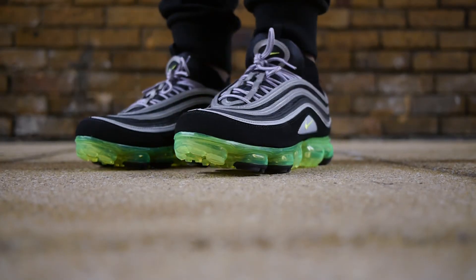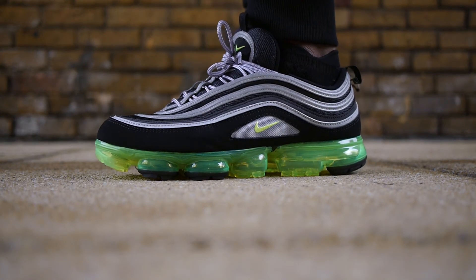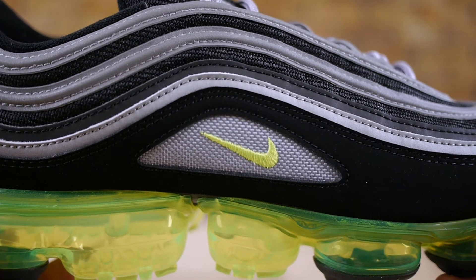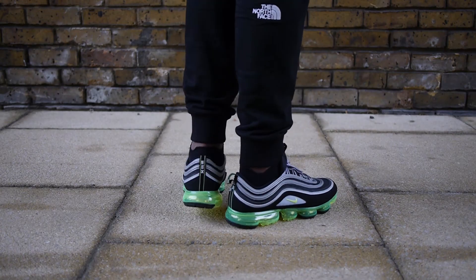I feel like the VaporMax 97 loses that sleek nature of the original Air Max 97. Despite being lighter than the original 97, the Air VaporMax 97 looks bulky, especially at the toe. Don't get me wrong, I do like a bulky shoe and I think this shoe does look cool, especially with that neon sole which really pops.